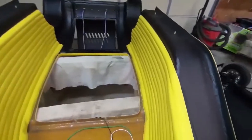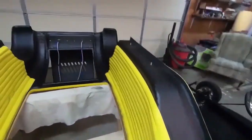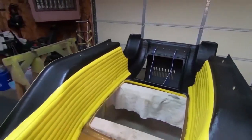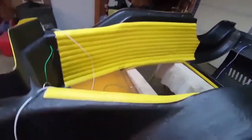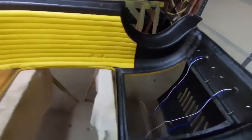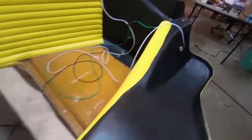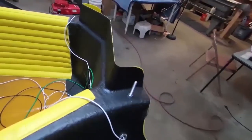Now we have the interior panels on, and the undercoating all touched up and put in. We have also started getting the lighting in, getting it wired up. Looks real good, coming along nicely. Everything looks great — it's going to be pretty sharp.